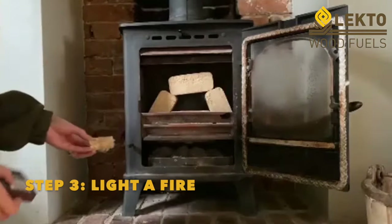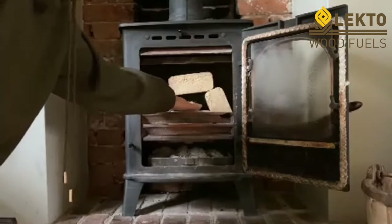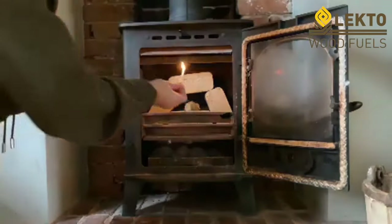All you need is one fire lighter, which is 100% natural. Place it in the middle and light it up.